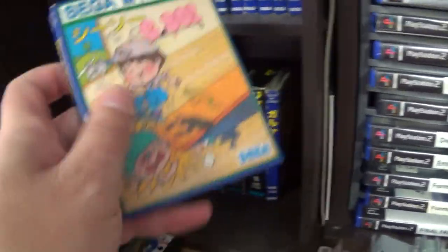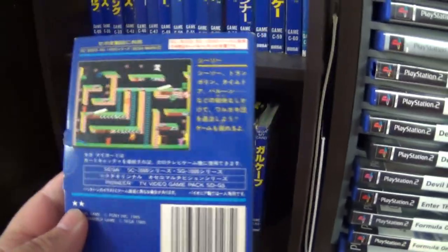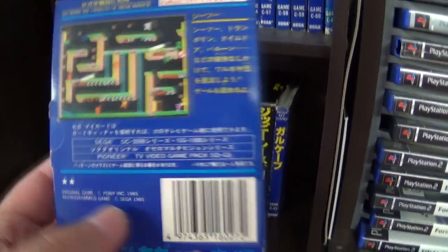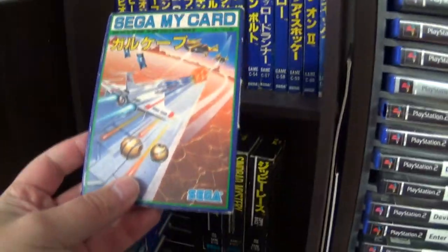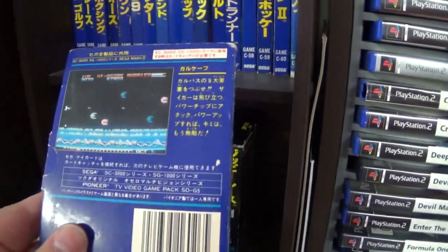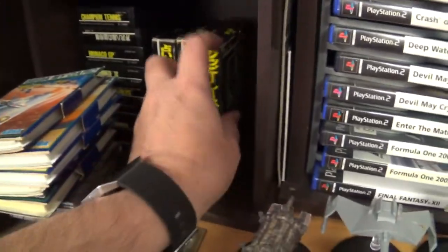Next we have Seesaw, which is a platform game. You have seesaws which you can use to trap enemies and disable them for extra points — it's actually quite a good fun game. Then there's Gull K, which is a horizontal shooter — actually quite a nice shoot-em-up. That's all the card games in that section.